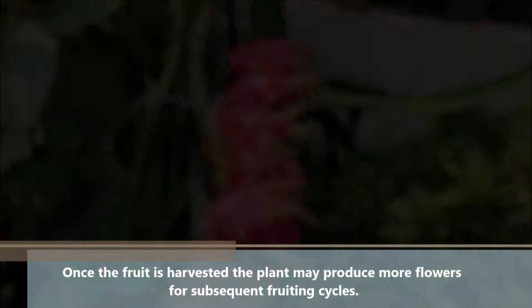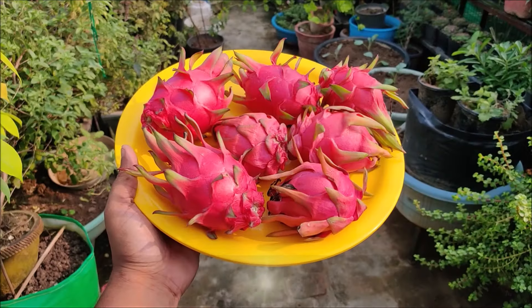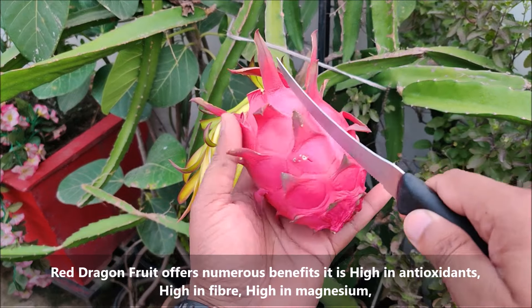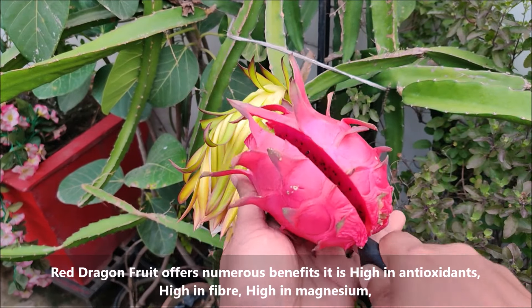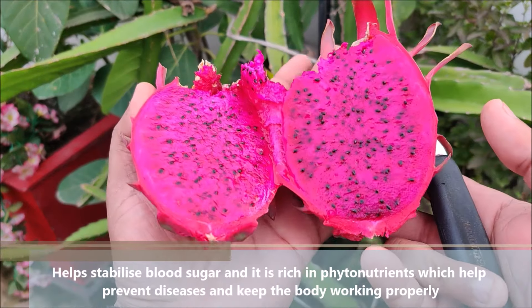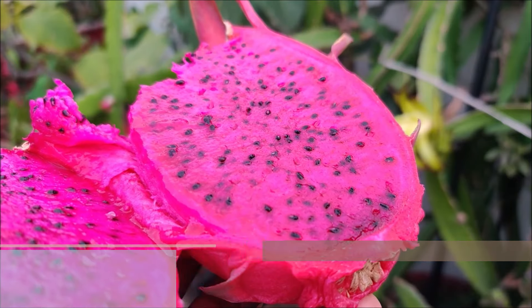Harvesting is typically done with care to avoid damage to the fruit. Once the fruit is harvested, the plant may produce more flowers for subsequent fruiting cycles. Red dragon fruit offers numerous benefits: it is high in antioxidants, high in fiber, high in magnesium, stabilizes blood sugar, and is rich in phytonutrients which help prevent diseases and keep the body working properly.